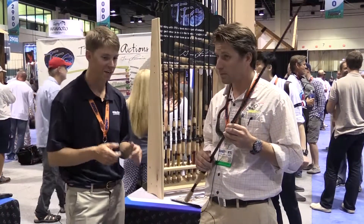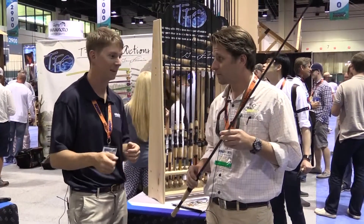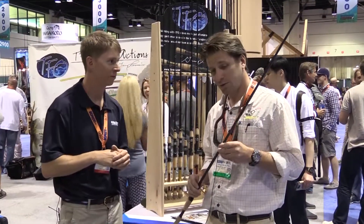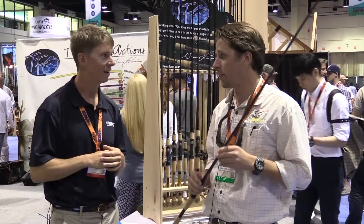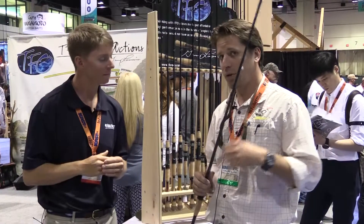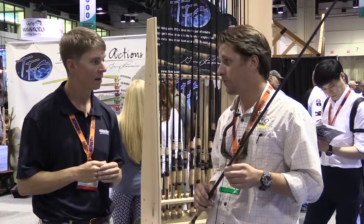That's really cool. So what you're saying is when you're pitching that frog into heavy grass, heavy timber like that, that rod's the one for you. This is the one. You're going to move your fish towards you and away from whatever it's hiding in — whether it's punching grass, whether it's flipping a jig, whether it's throwing a frog in the nastiest cover — you're going to move that fish towards you.